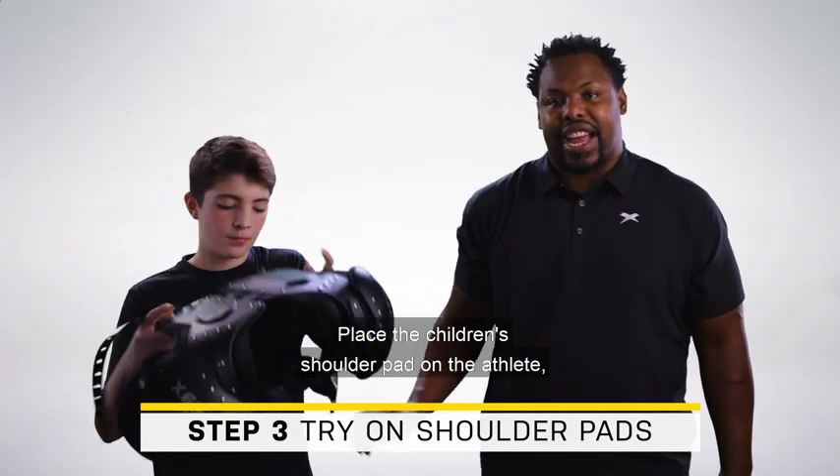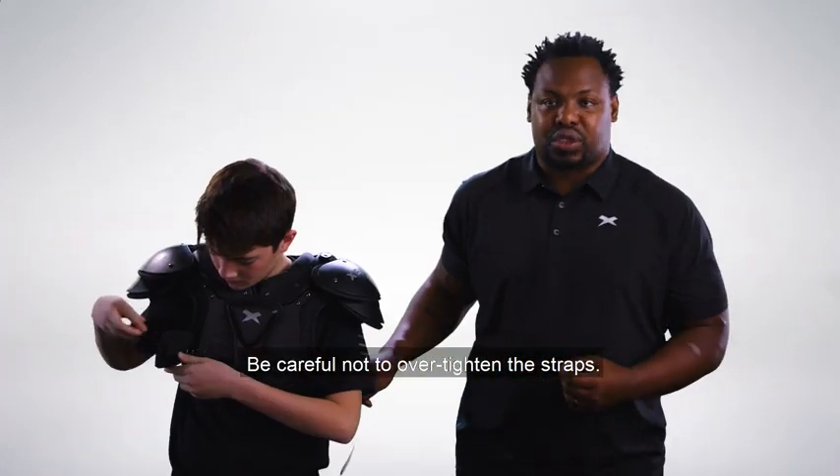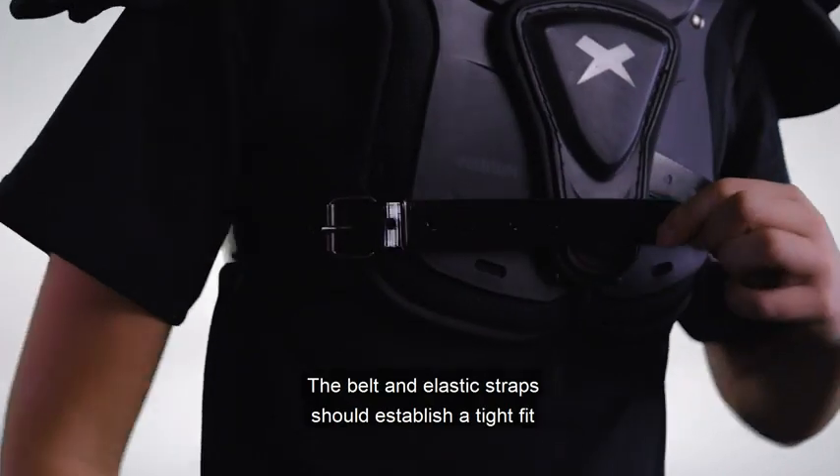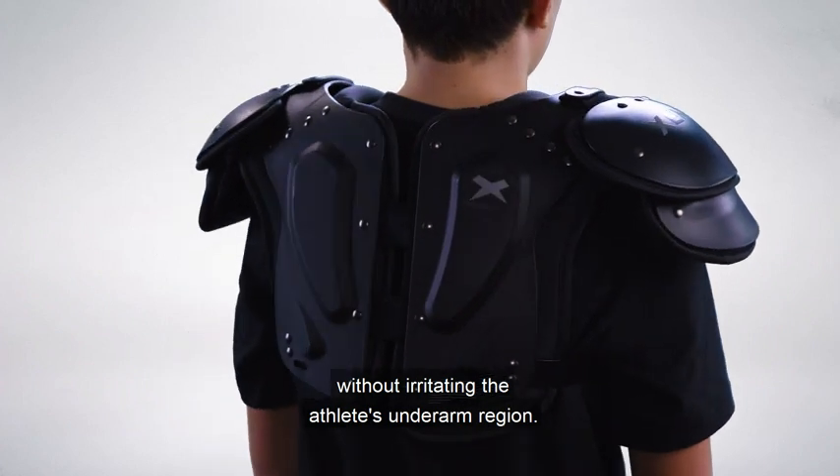Place the chosen shoulder pad on the athlete and fasten the belt straps. Be careful not to over-tighten the straps. The belt and elastic straps should establish a tight fit in the chest and back without irritating the athlete's underarm region.